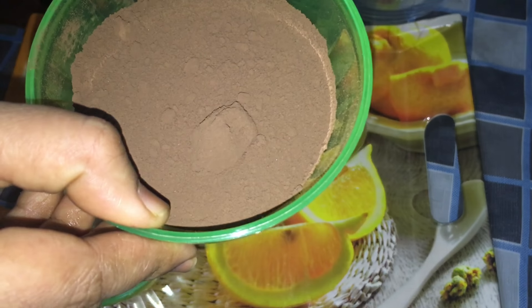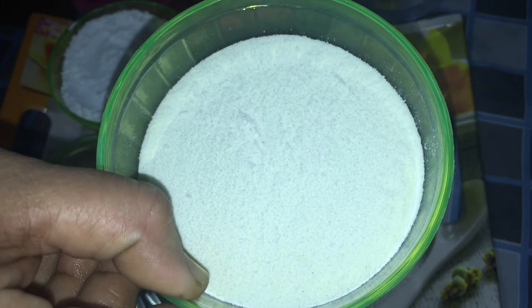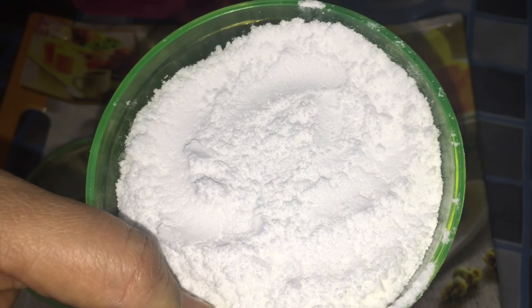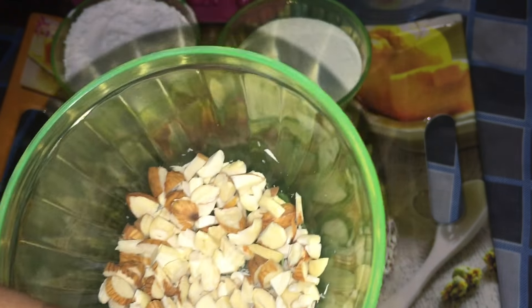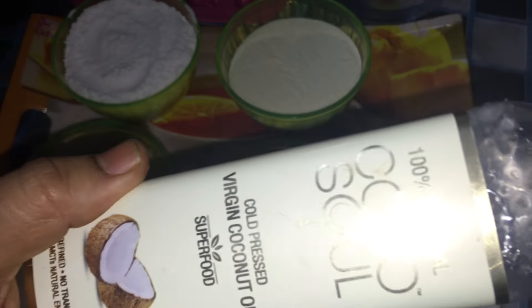Look, I have cocoa powder which is 3/4 cup. This is milk powder, also 3/4 cup. This is sugar which I have grinded, this is 1 cup. This is coconut cooking oil, we will use it.